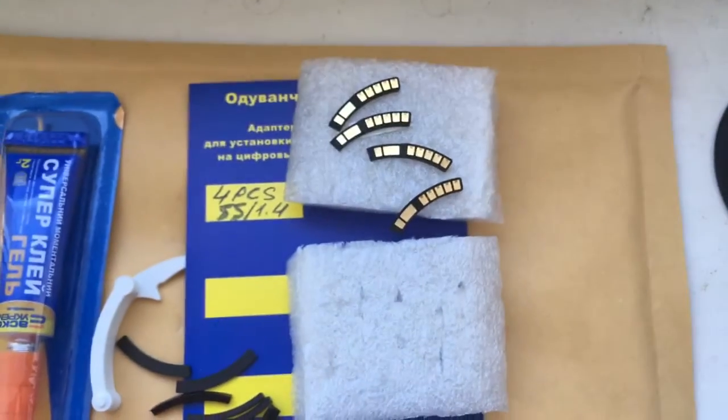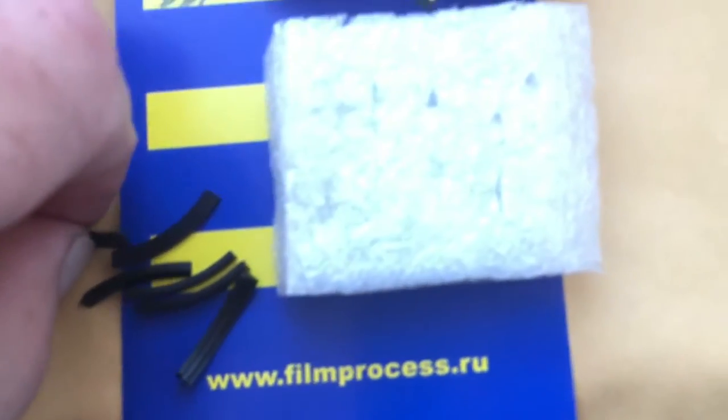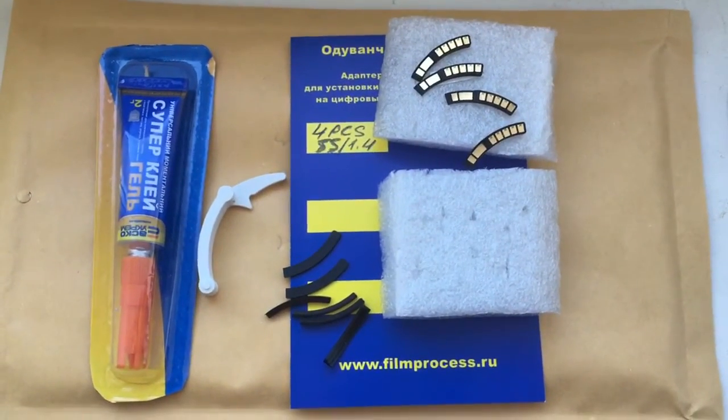Now I'll package your chips with super glue gel, caliber, and special plates, and send them to you tomorrow morning. Thank you for your attention.